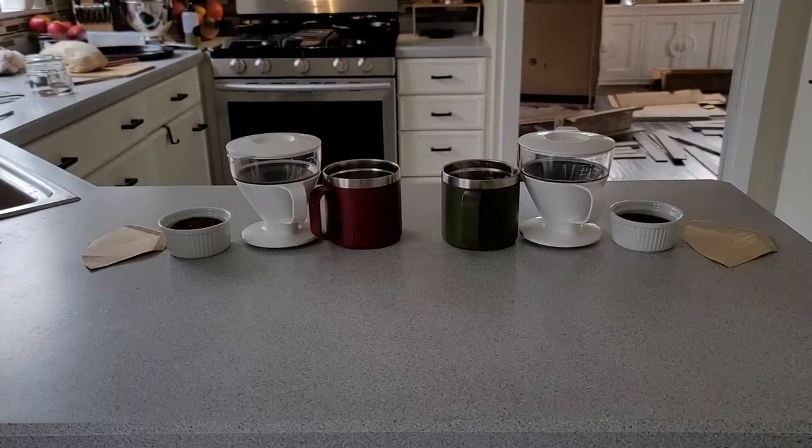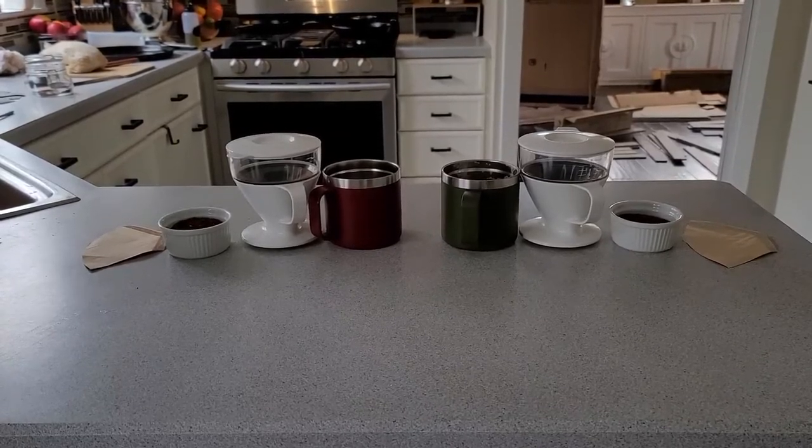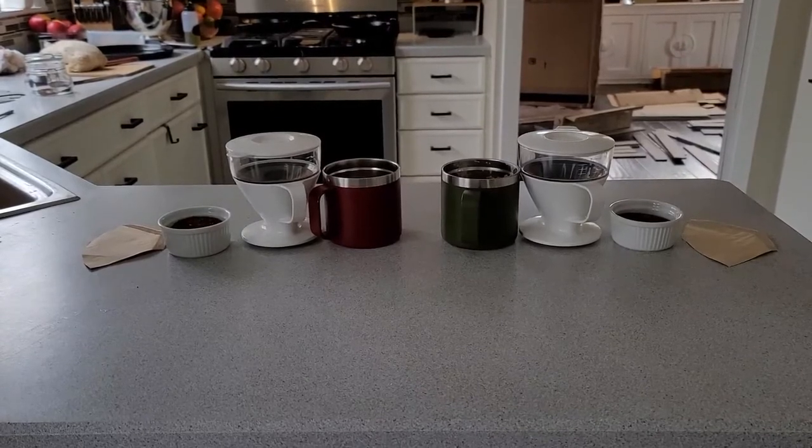What's up everybody! Today we're going to talk about everybody's favorite subject: coffee. Specifically, how to make a pretty gourmet cup of coffee requiring no knowledge of how to make gourmet coffee, and with some equipment that will cost you less than twenty dollars. So let's get started.